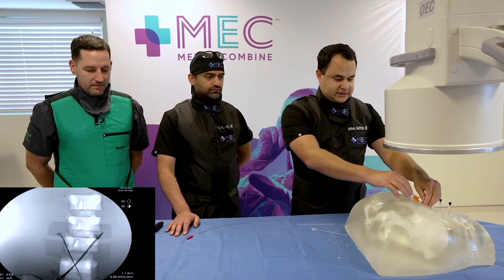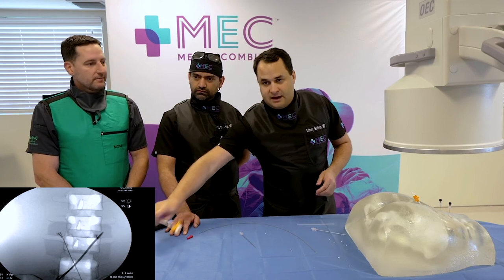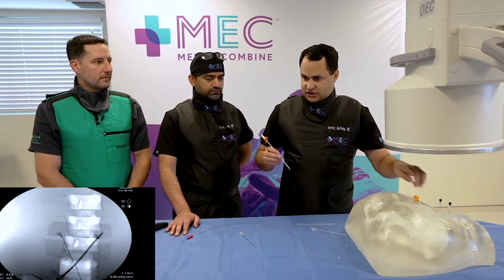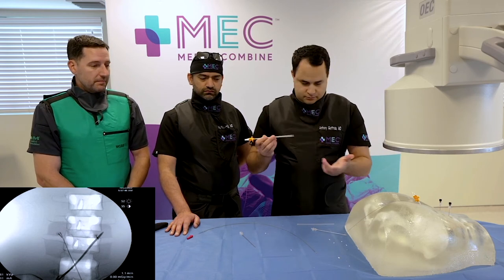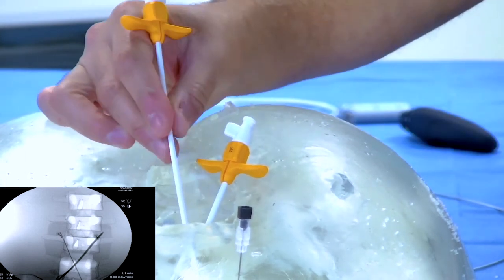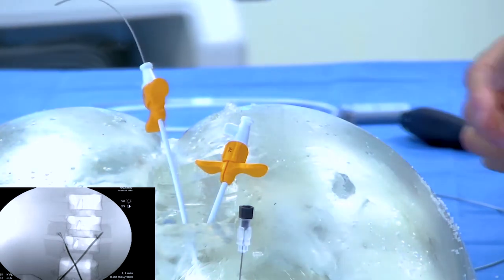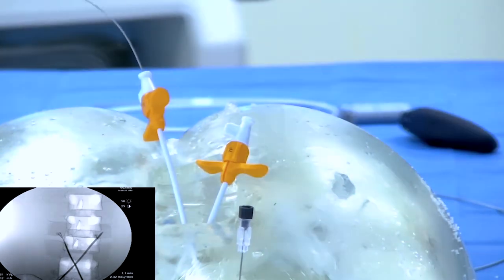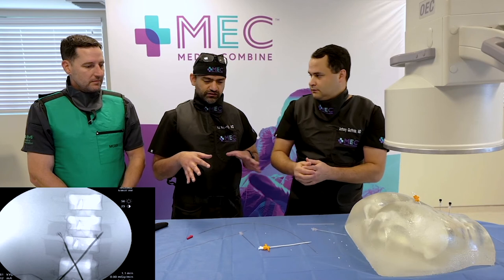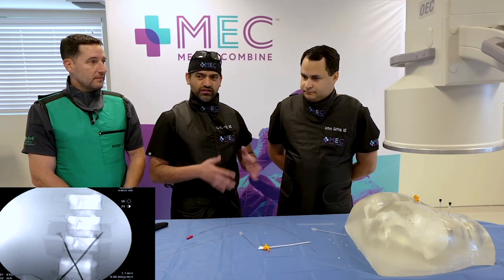We pull the needle out and have our guide wire in place. The next step — which I won't do fully on the model — is making a nick in the fascia and sliding the 7 French sheath right over. In a patient, it goes through really nice. Make sure you're not pushing or pulling the guide wire — you want it to stay in that spot. If you're doing peripheral nerve stimulation implants, this is almost the same approach in terms of tool sets, guide wires, tines on the leads, and introducers — very similar.